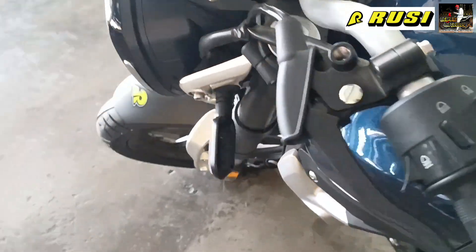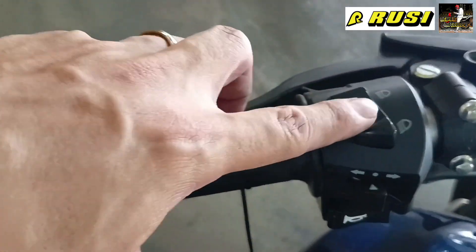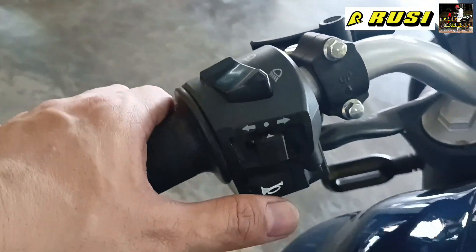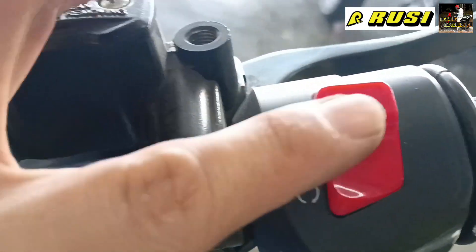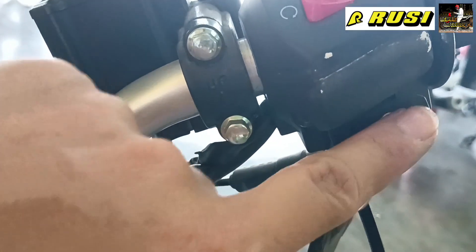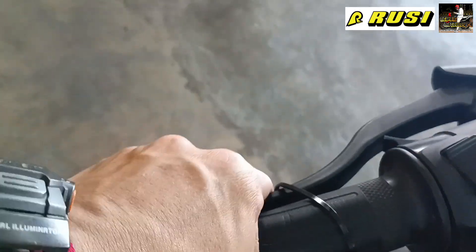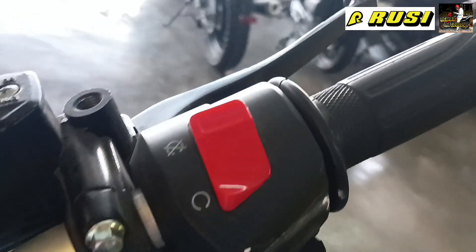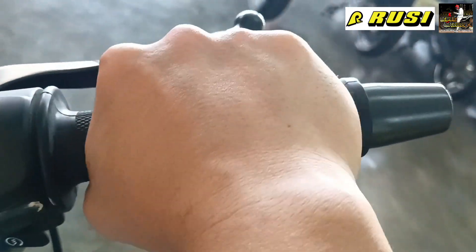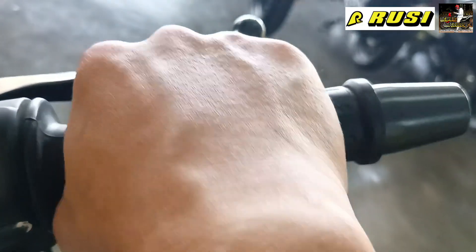Now let's go to the handlebar and its functions. It has a passing light, high and low beam, signal light, and horn. It also has an idling function. For starting, it has a push-start ignition. The clutch feels a bit stiff but the lever is soft, and the hand grip is comfortable — soft and large. The bar end is also raised, and the throttle is smooth.